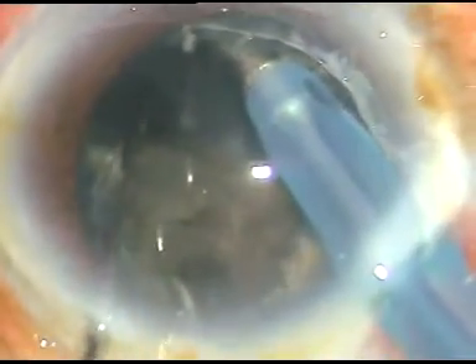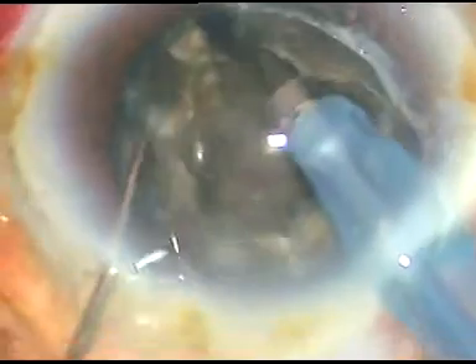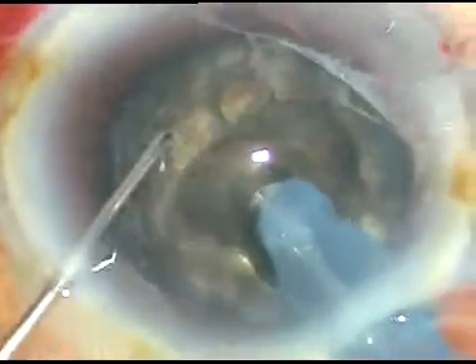Flow rate is 45 ml per minute and vacuum is 450 mmHg. I have been able to chop this nucleus. I rotate it 180 degrees, go to the other side, and try to separate the nucleus into two halves — and it separates.